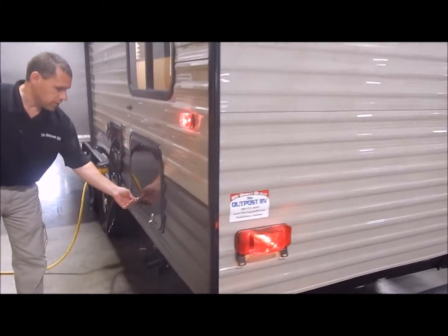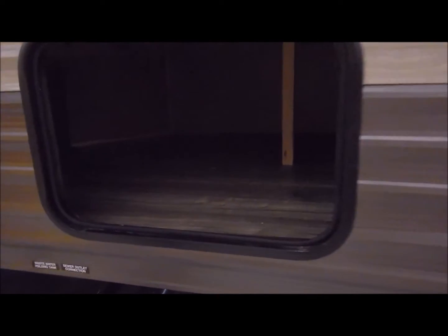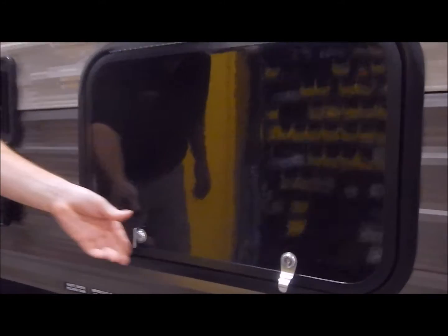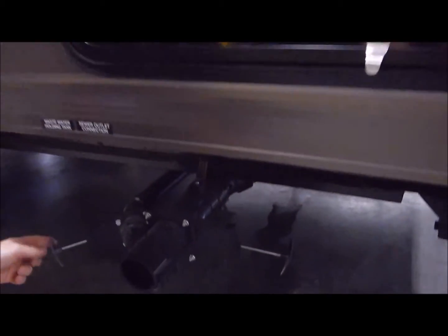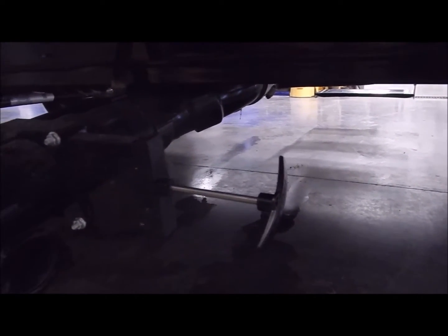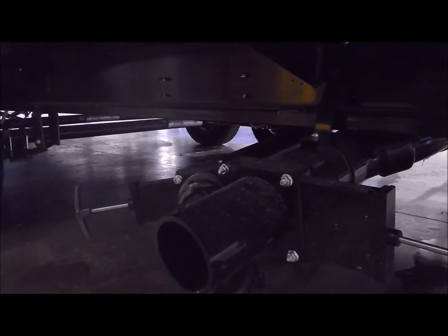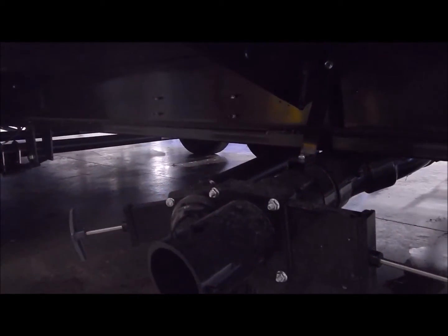Moving around to this side, we do have storage as well underneath the bunk area, so there's a lot of nice storage on this 23 DBH. Below the storage compartment is our dump station — you'll notice we have a gray handle and a black handle. The black handle is for the tank the toilet dumps into, and the gray handle is for the gray tank which is your shower and kitchen sink, and this all dumps out of one port.